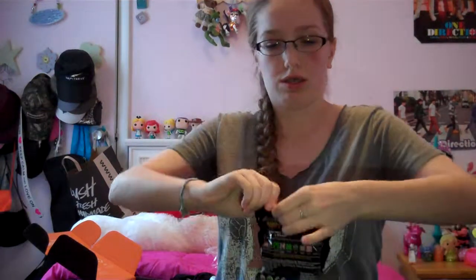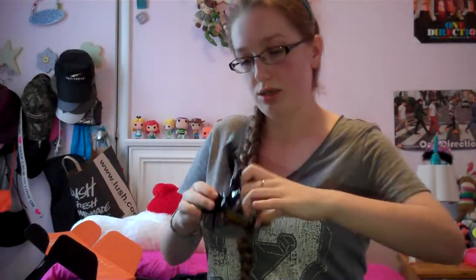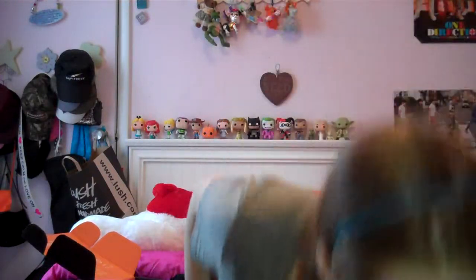Next we got Minecraft hangers — is it like a keychain? I think so. Each pack contains one hanger; there are different things you can get. I hope I get like a sword or a pickaxe — that would be really cool. Alright, let's open this. We got a little skeleton — a little keychain thing. That's really cute. He's flexible. That's cool, I like that.